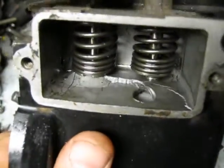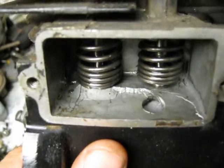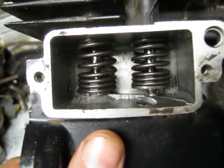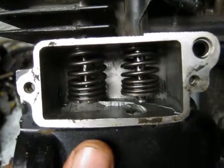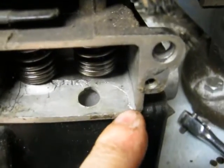Look at the bottom — just crazy what it did. It humped the metal right up under the exhaust valve. The crack extends all the way over to here.